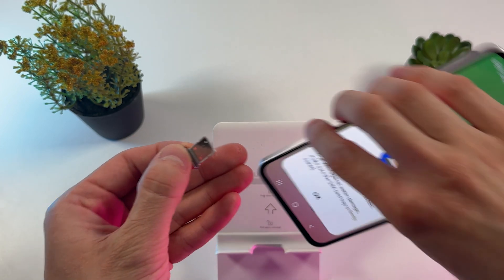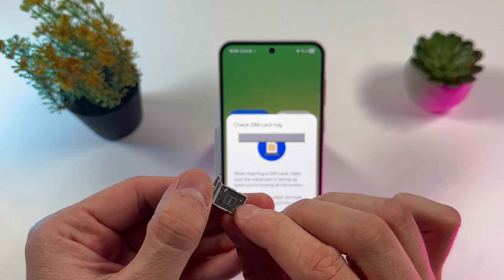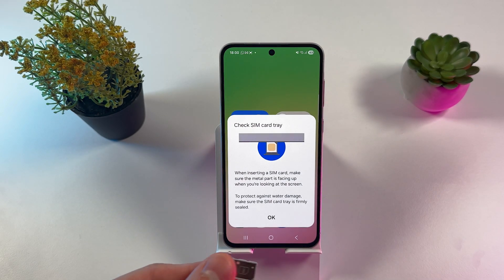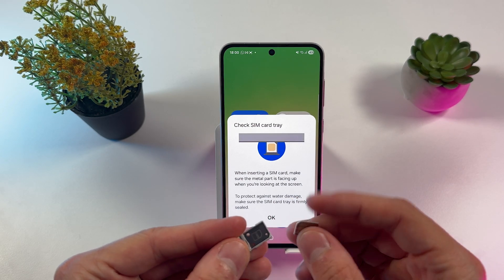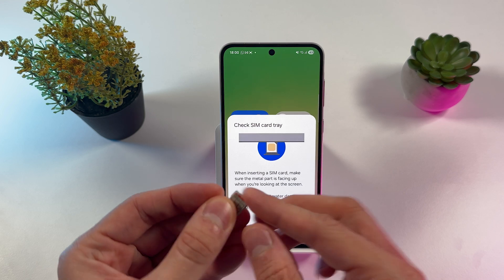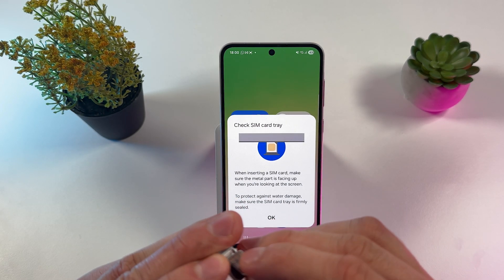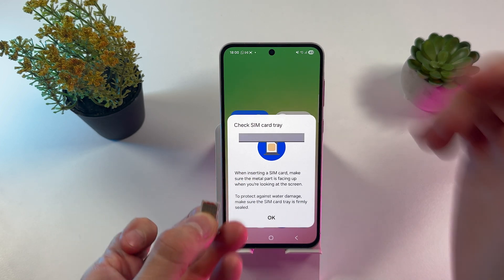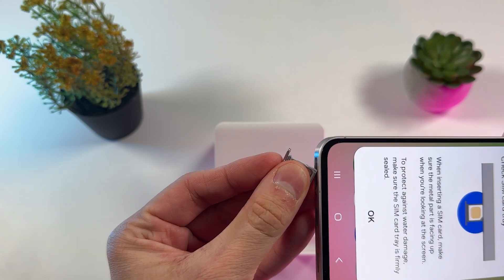Insert the SIM ejecting tool into the SIM tray and take it out. You'll see a place for SIM 1 and a place for SIM 2. Grab your SIM 1 and insert it, making sure the contacts are facing up. Then grab your second SIM card and insert it as well, making sure both contacts are facing up. Now grab the loaded SIM tray and gently insert it back.